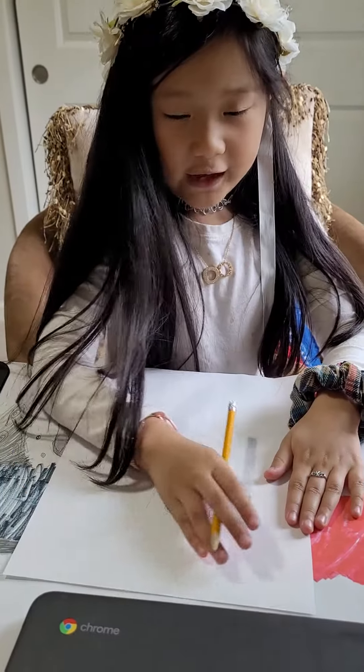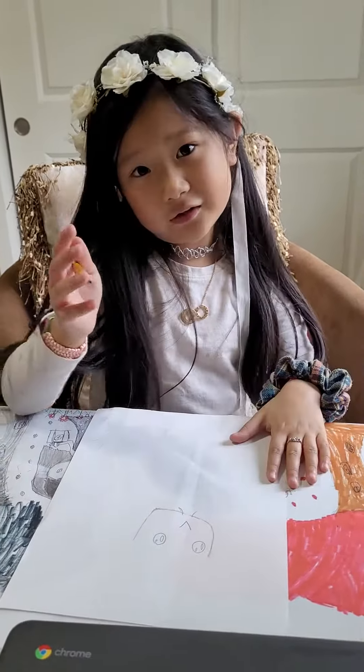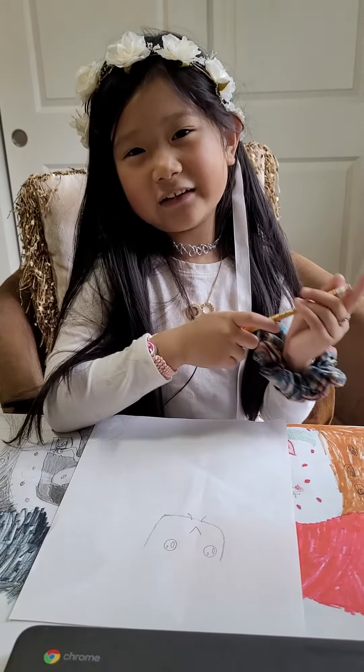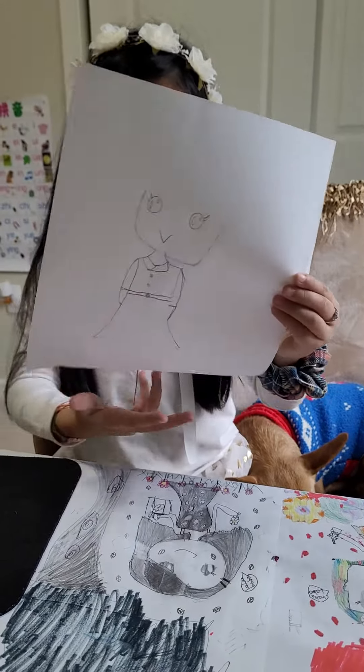Now we are going to do the outfit, because we can't just do the hair and then forget about the outfit. I'll show you how it looks. And this is how the outfit looks like.